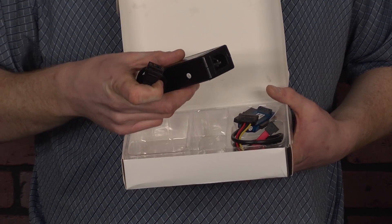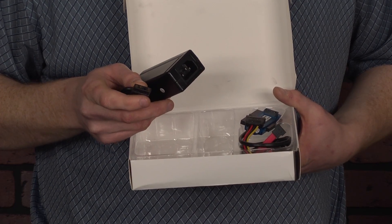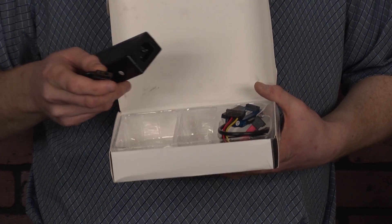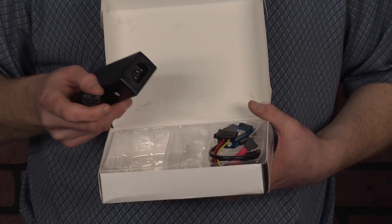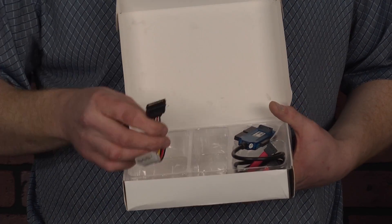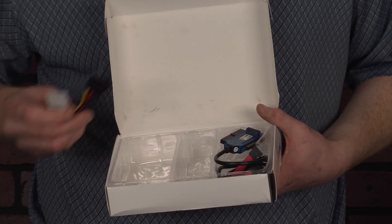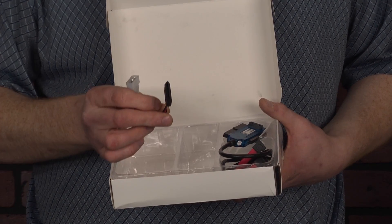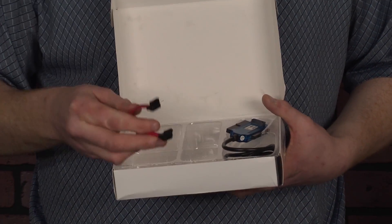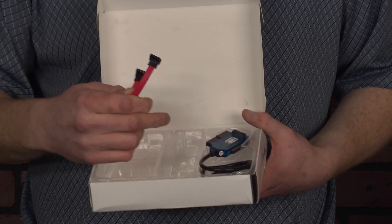On the opposite side you have what's called a Molex adapter — this black adapter with those four golden or bronze looking cable ends — and that's going to plug into the hard drive if it's a desktop hard drive, or a CD-ROM if you're plugging in a CD-ROM. This is a power connector adapter that goes from the Molex style to what's called the SATA power style connector. We also have a SATA cable — this little red cable — that'll connect from the main cable into a SATA hard drive.